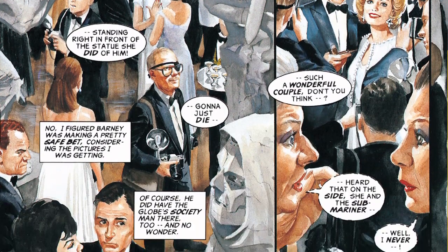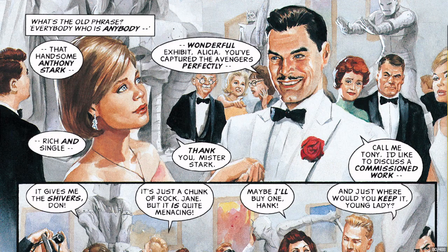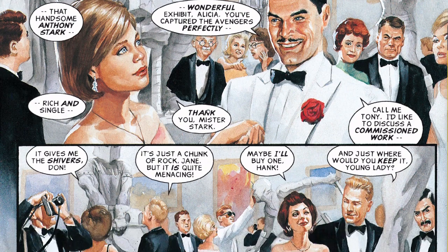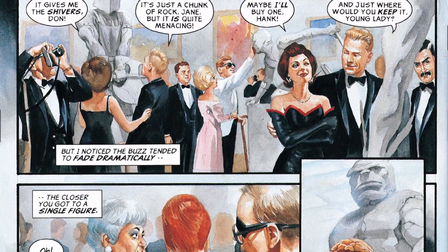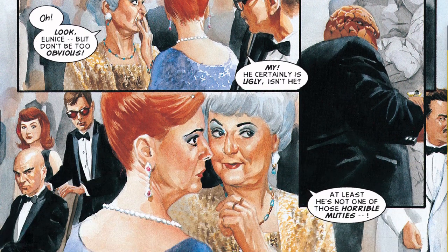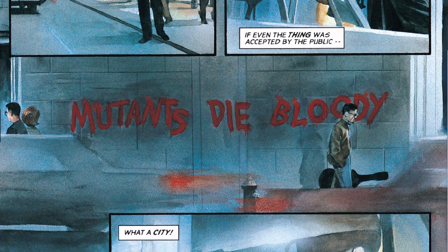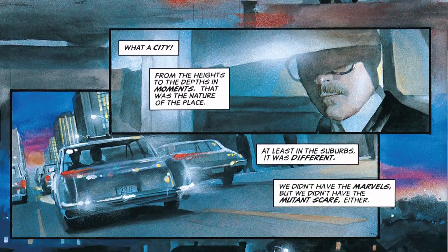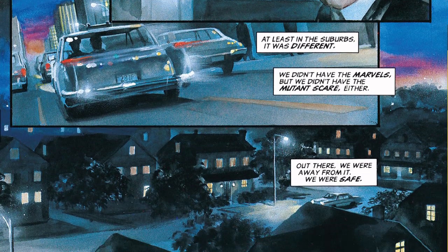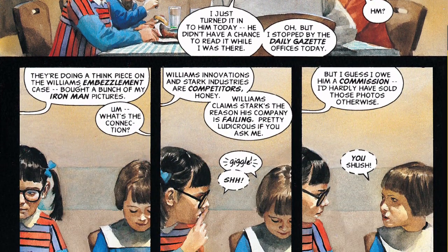Reed Richards is here — this is where he's marrying the Invisible Woman. Here's Johnny Storm, Tony Stark. There's the Thing. And the X-Men here — here's Cyclops, Marvel Girl, and Professor X. Mutants were created by Stan Lee and Jack Kirby as a stand-in for Black people during the civil rights movement. That's what the X-Men sort of are.